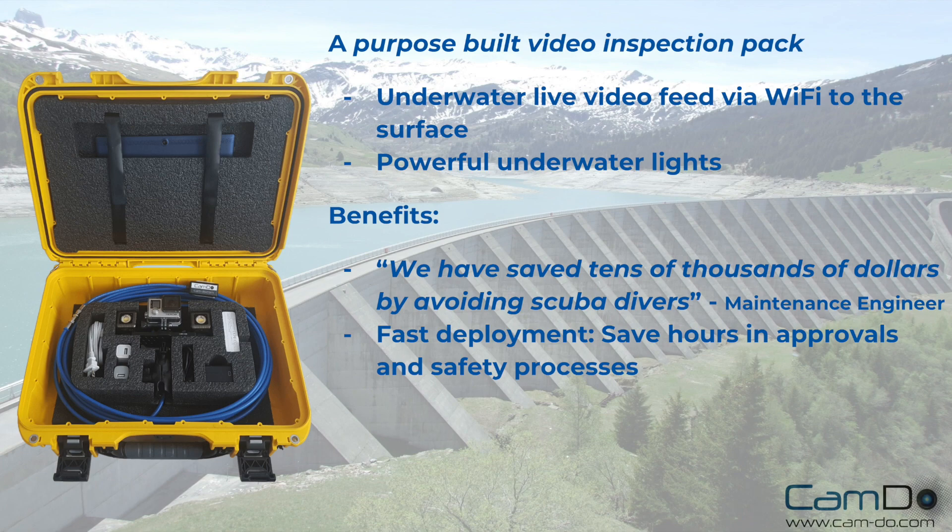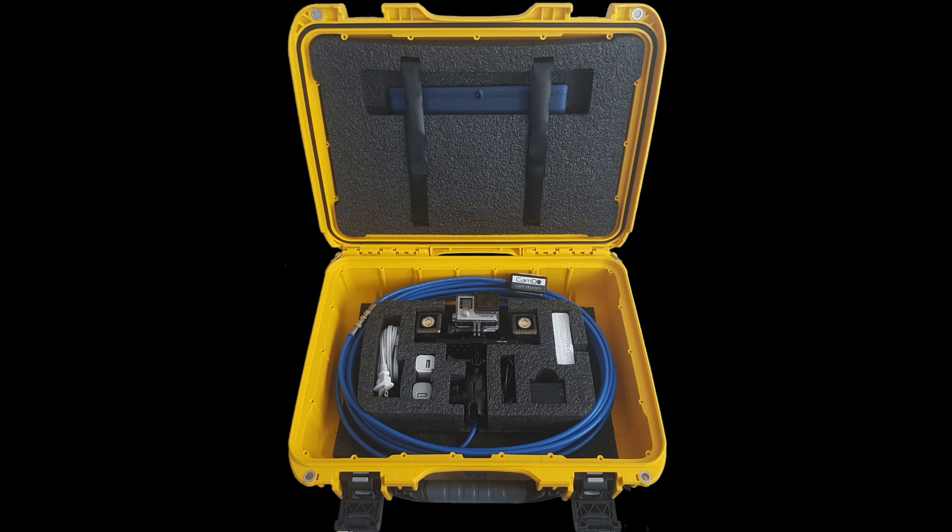This is Camdo's underwater Wi-Fi inspection pack, a cost-effective tool for inspecting underwater infrastructure using a GoPro to stream live video to the surface and record at significant depths. Live video feeds can save thousands of dollars compared to scuba divers and can be deployed in minutes, saving hours of safety approvals.